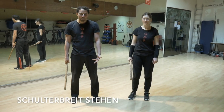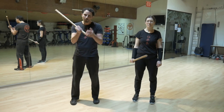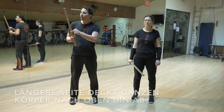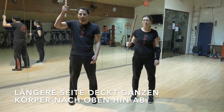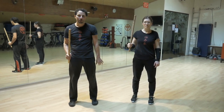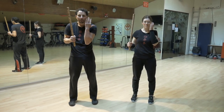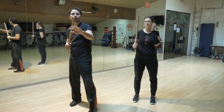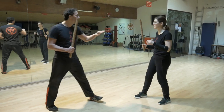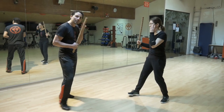Stell dich einfach schulterbreit hin, nimm den Stock so, dass du hier unten noch diesen Bart übrig hast, mit dem du eben auch agieren kannst, und so, dass du diesen längeren Teil, also deinen ganzen Körper, nach oben hinabdeckst. Muss nicht ganz oben raus, aber es sollte hier eben auch keine Lücke bleiben. Das heißt, du bist hier. Die zweite Hand schützt deine freie Seite. Bleibe insgesamt kompakt, eng an deinem Körper.